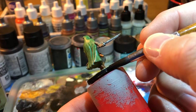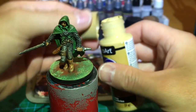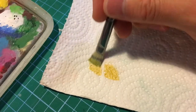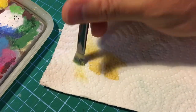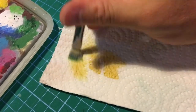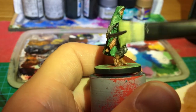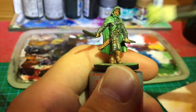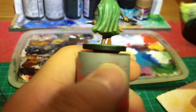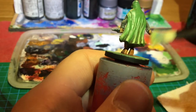Before we call it done, we are going to apply a little bit of dry brushing with that very same yellow. We need to keep the brush a bit dry and just go carefully on top of the mini — here and there. I don't think too much about it, just a little bit here, a little bit there. Try not to leave it very chalky. The hood, the top of the shoulders — yeah.